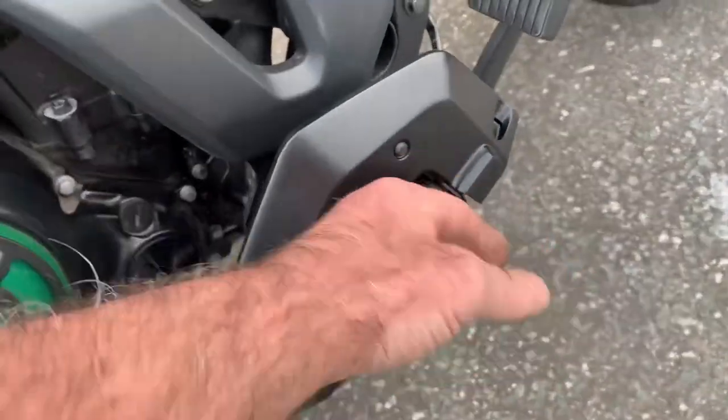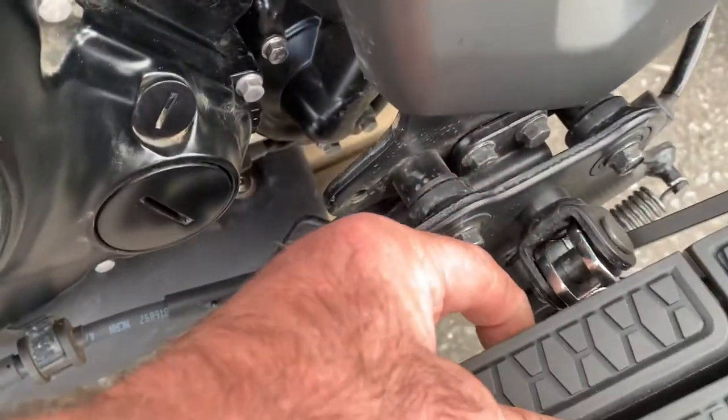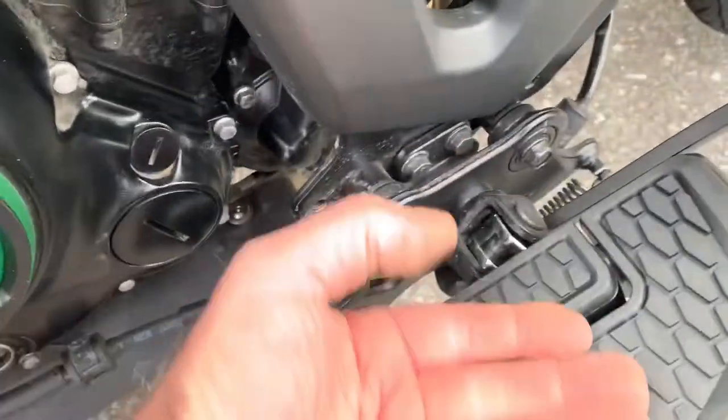They actually act as a bit of a mini crash bar if you came off, whereas the standard ones would fold up. But adjustable in three positions — you can actually have this bolt here, here, or here. So you can actually shove the board backwards and forwards.